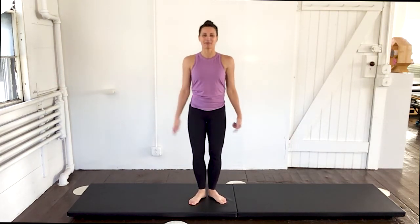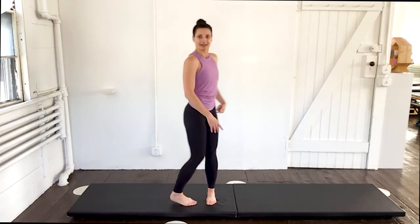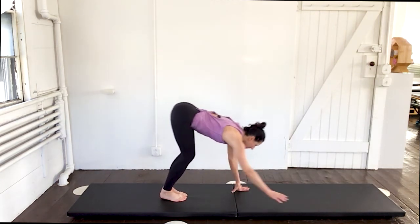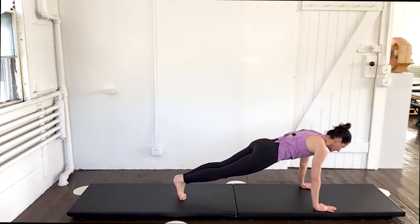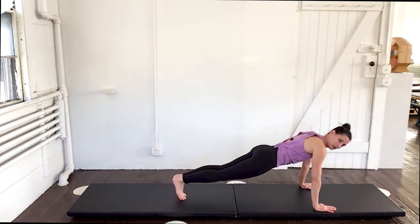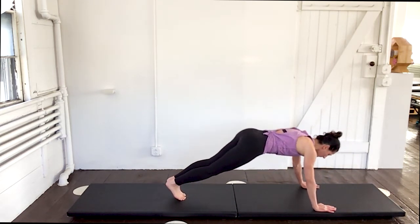Feet come back together. Start at the head and roll down to a plank. Start with the chin — scoop and roll all the way down, walking those hands out to the plank. Back is flat, abs are tight. Down for three, up for one with your push-up. Down, two, three — push up. Two more times. One more. Push it up. Walk it back. Roll it up.